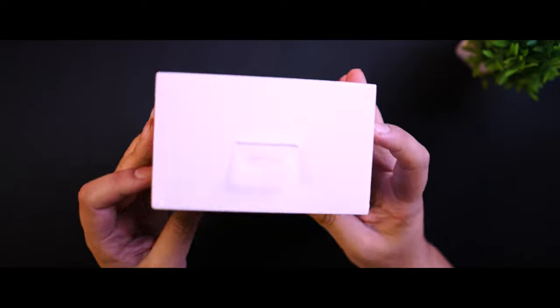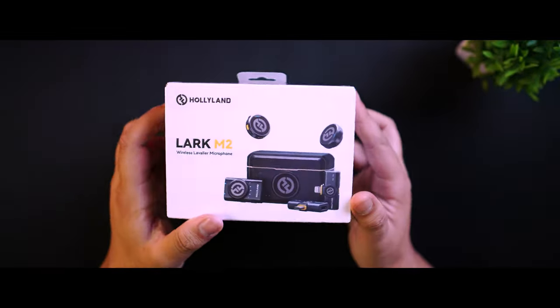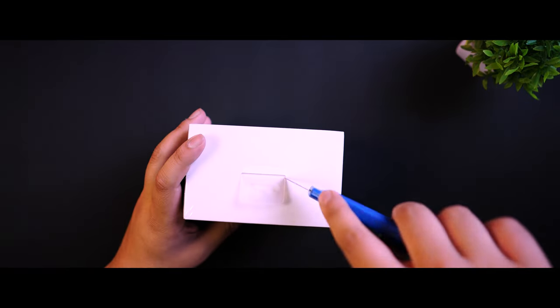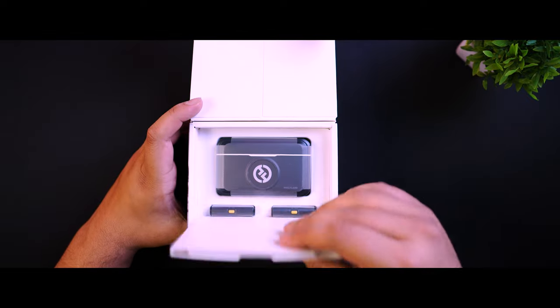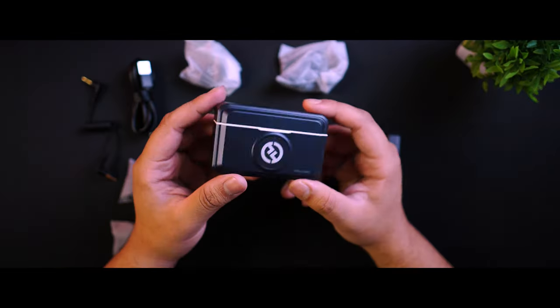Let's test it first and see what you get in the box. If you're like me, unboxing is half the fun. First of all, with the presentation, Hollyland has done a great job. As we open the box, we get a compact charging case — super minimal and feels premium.